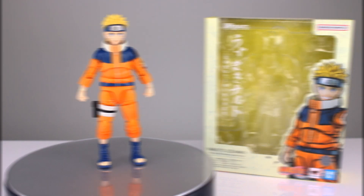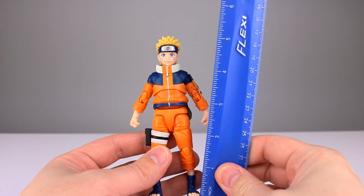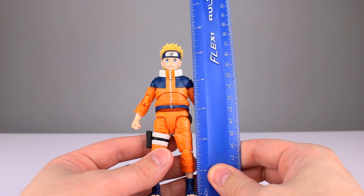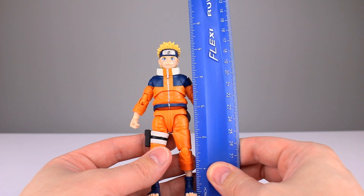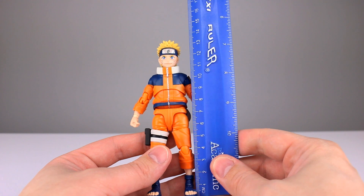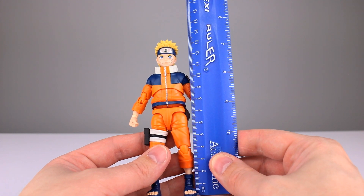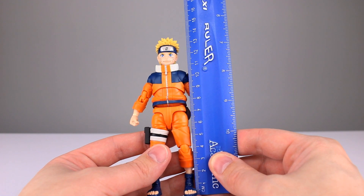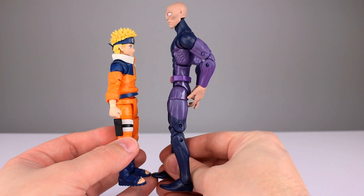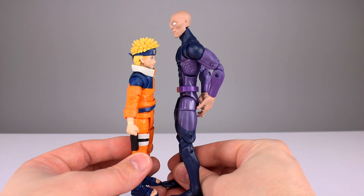Let's get him off the stand and take a closer look. This guy stands almost five and a half inches to the top of his hair, about five and an eighth to the top of his head — roughly 13 centimeters to the top of his head, and almost 14 to his hair. Here he is up against Darwin, who probably enjoys that a little bit too much, but now you have a size comparison.